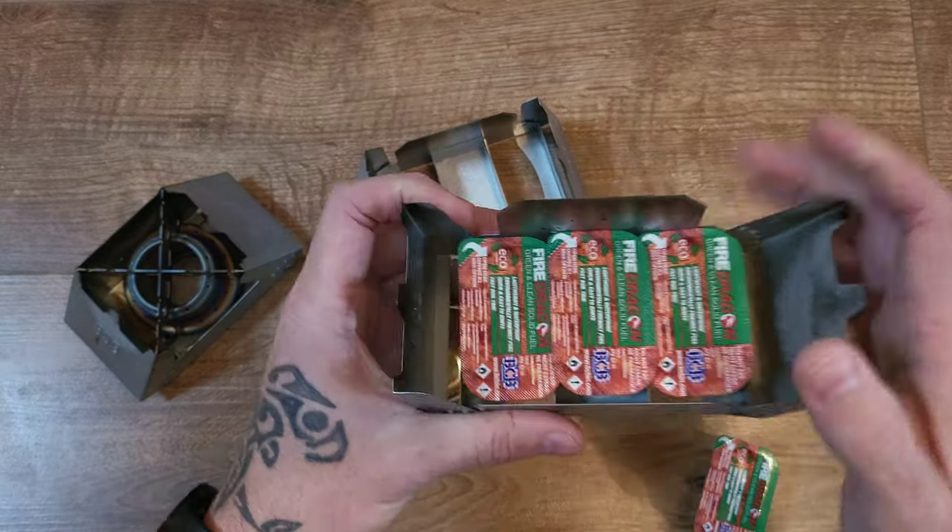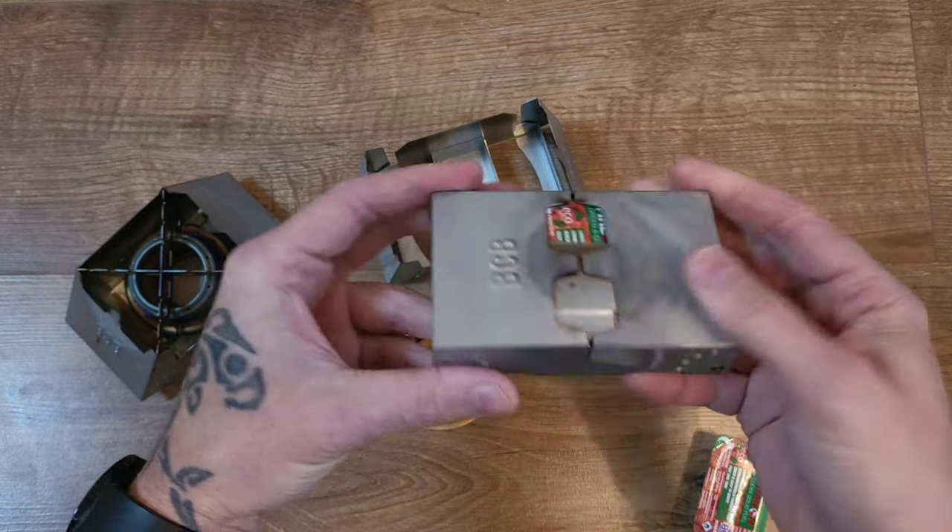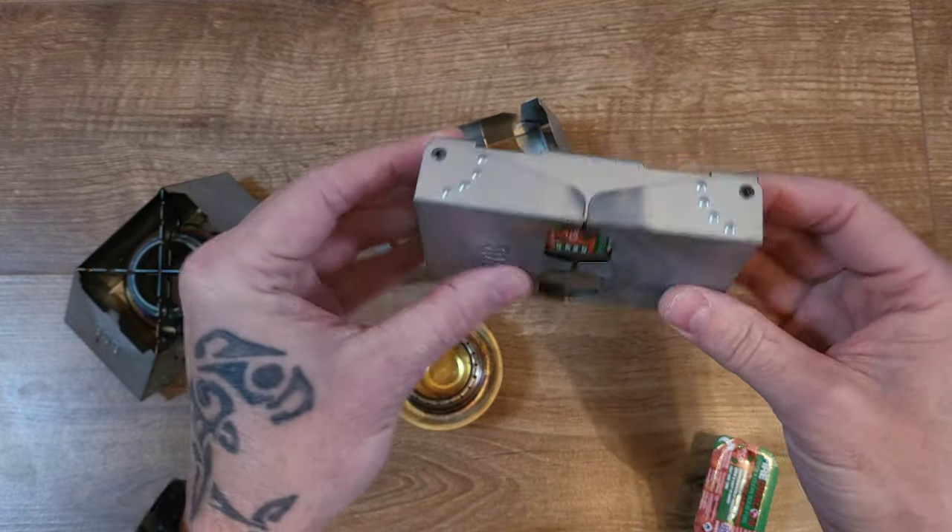You pop that open, put your windshield back on top, and there you've got a nice little compact lightweight stove.